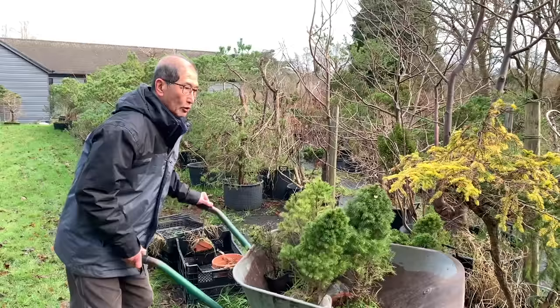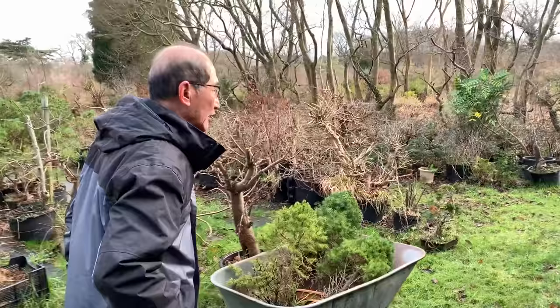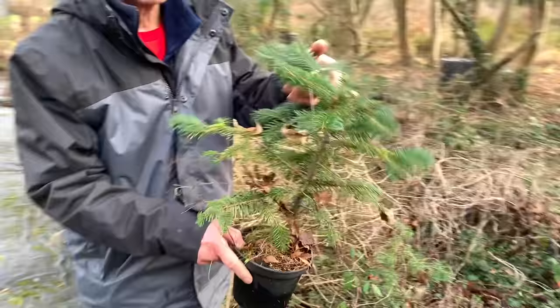I want to show you how they grow as big trees. I have one that I've been growing for the last 35 years — it was already a big tree when it was given to me by a conifer collector. Let's go and have a look at it.